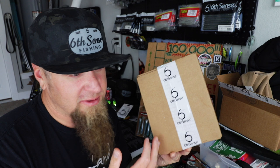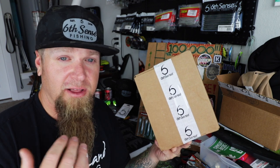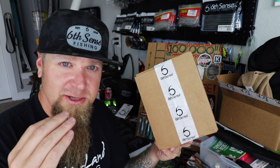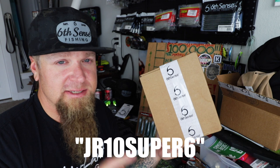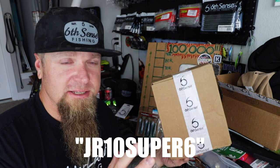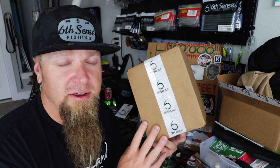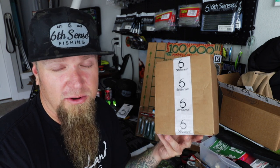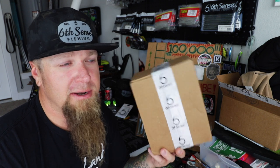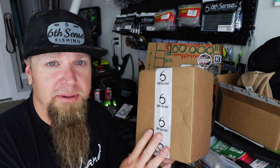I'm going to tell you guys a little bit about another code that applies to the box. A lot of times I get messages from you guys saying you tried to use my code and it didn't work on the Super 6 Sack. The code for the Super 6 Sack is JR10 Super 6 — JR10 for the rods, baits, shirts, and apparel; JR10 Super 6 for the Super 6 Sack. That's going to give you $10 off your first sack. This right here is the premium edition — a $50-plus dollar value in each sack. If you use that code JR10 Super 6 you're going to get that premium sack for like $26.99. Killer deal. Let's get off into it.